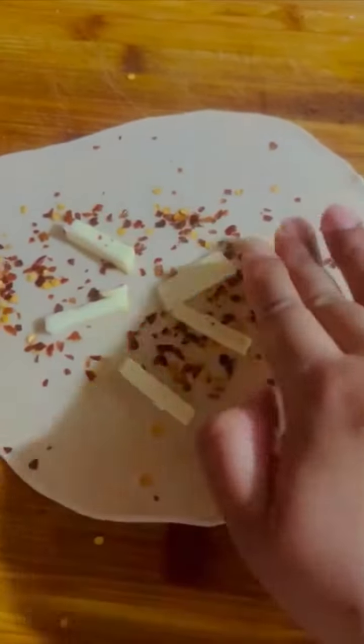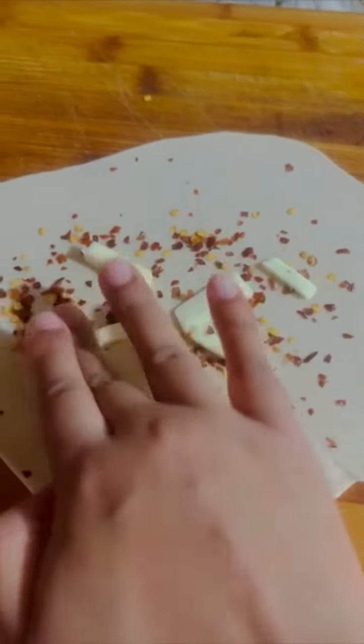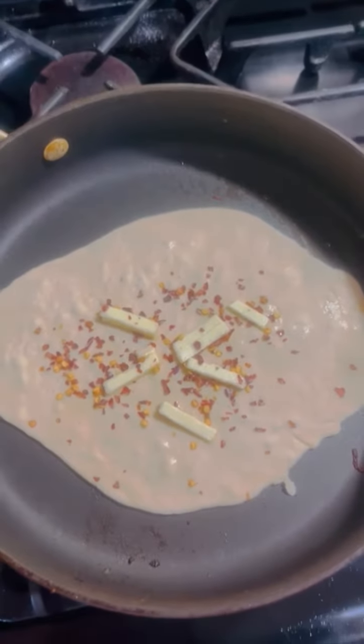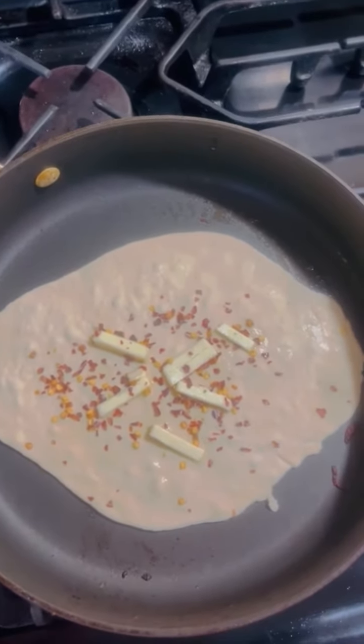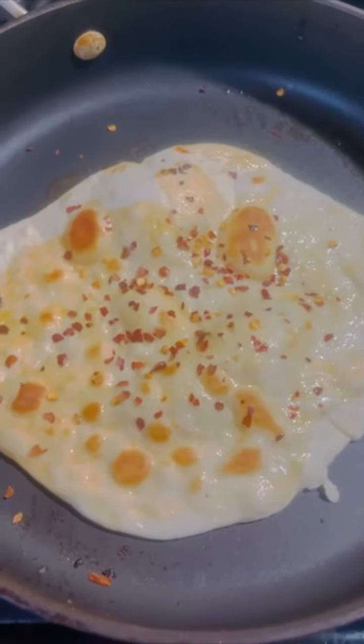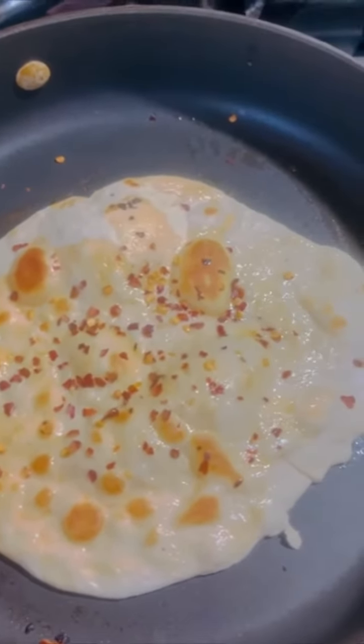Add some butter on top of your dough and press it with your fingers. Put your dough on a pan on high heat and let it cook for one minute to one minute and a half. Your dough will start developing some bubbles on top. Flip your dough when one side is a nice golden-y brown color.